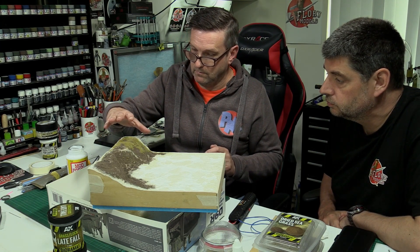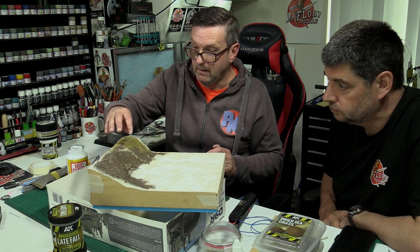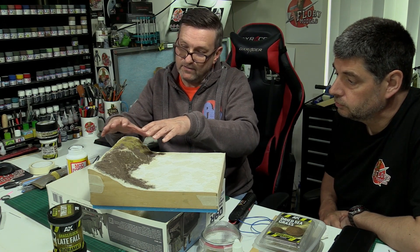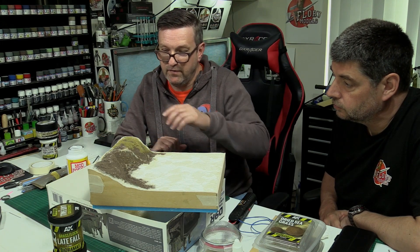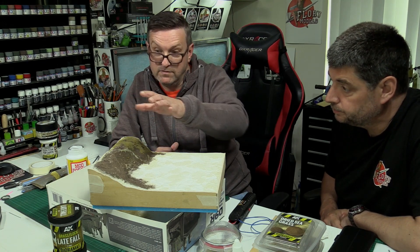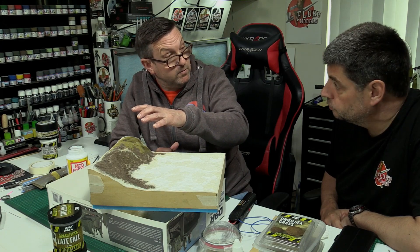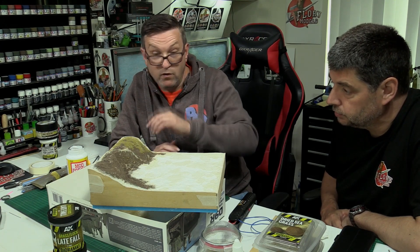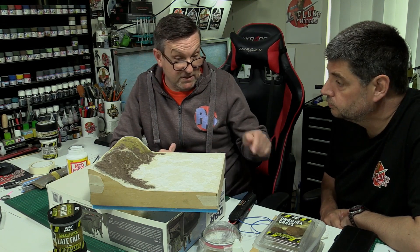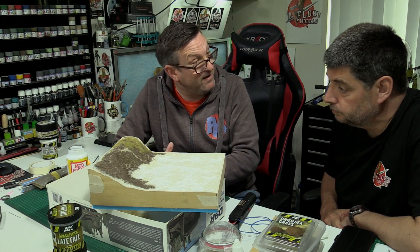Where you've put your glue is where it sticks. Obviously if you've got different lengths you can go longer. I like this because we haven't blank-carpeted it - it's all even and nice, you're getting that nice mix of earth in between where the grass has grown. If you want to add foliage or bushes you just add them. Always start with a shorter length and you can always move up to longer grass.